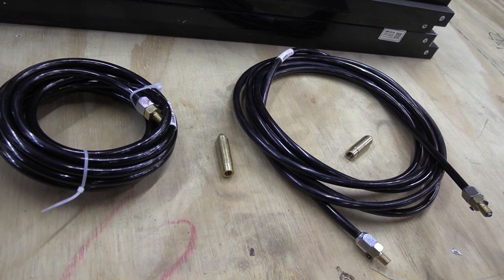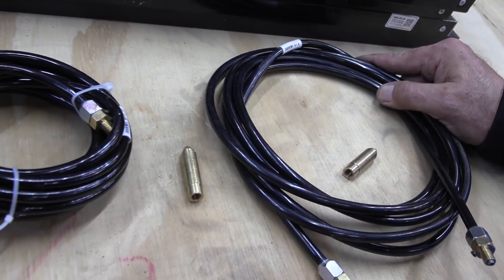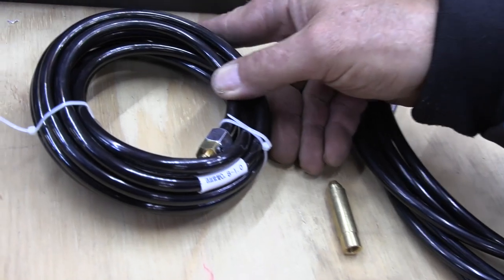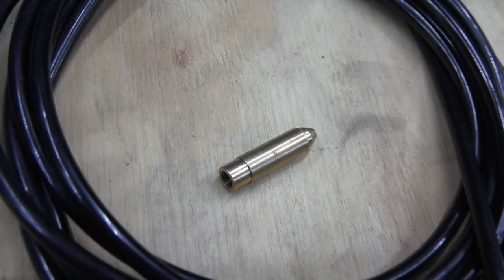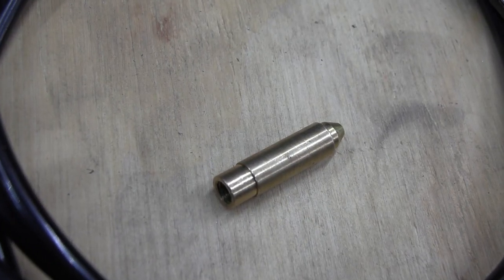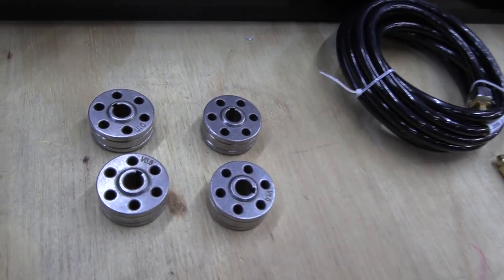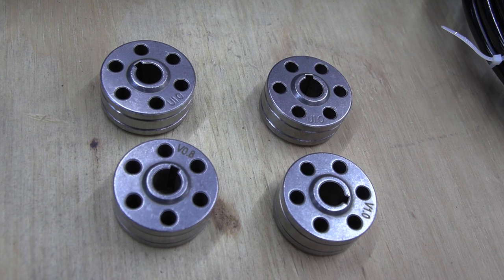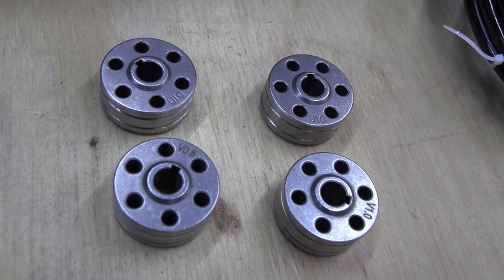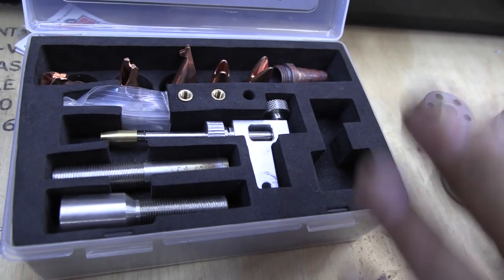With the wire feeder we have two sets of tubing: for 1 mm to 1.6 mm, and 0.8 mm to 1 mm wire. The nozzle is for the wire feeding tube. The wire feeder wheels also come in assorted sizes from 0.8 mm to 1.6 mm. The different nozzles are for different welding angles.